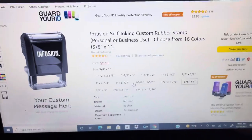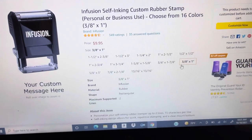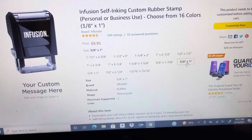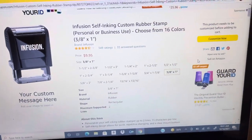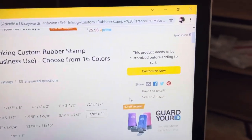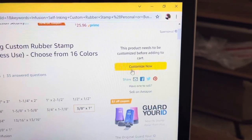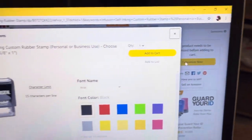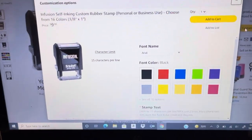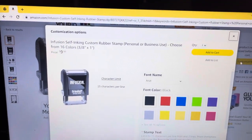Scroll down a little bit. The size you want is that 3/8 by 1. As you can see over here, it says the product needs to be customized before adding to the cart. So I'm going to go up here and click on it. This is how it's going to be for you, too. When you click on it, it's going to give you the option to customize.